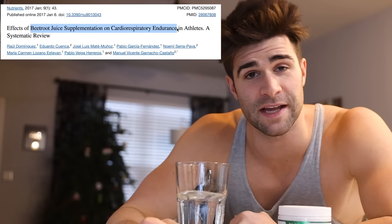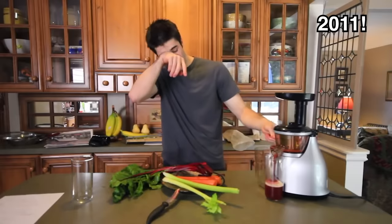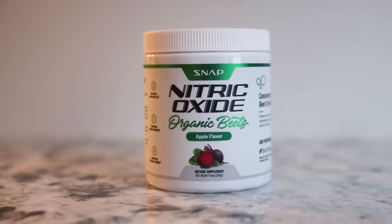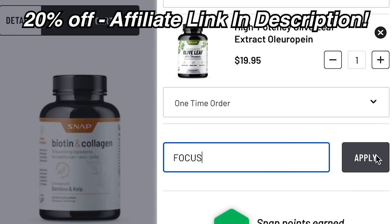Various studies have shown that supplementing with beetroot juice can help your body produce more nitric oxide, leading to a greater muscle pump, and some studies suggest it can yield higher muscle power output during intermittent high-intensity efforts. While I felt the performance boost from juicing my own beets in the past, it was very messy and time consuming. Over the past year I've been using a beetroot powder supplement by Snap Supplements — they use organic beets. If you're interested, you can get 20% off your entire order using the link in the description.